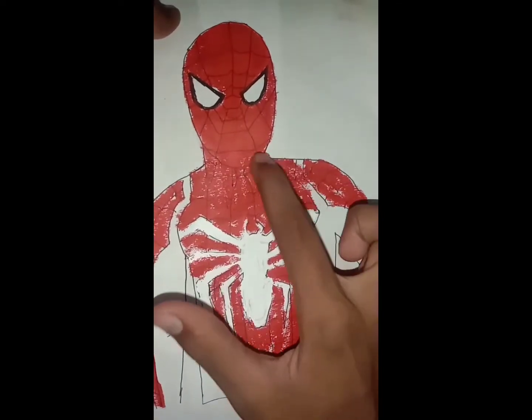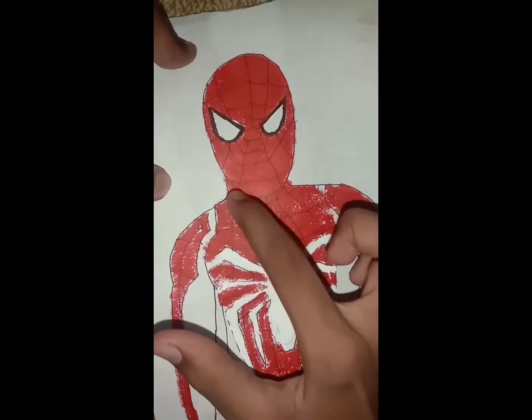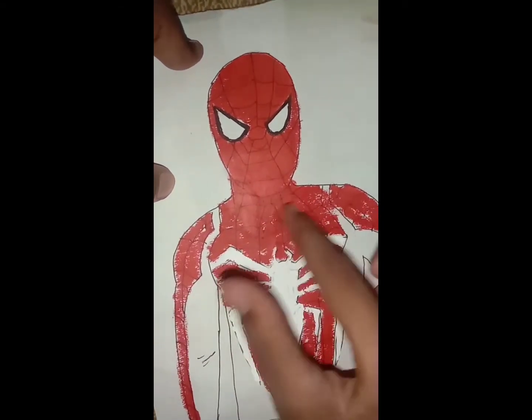Now my drawing is complete. So I will match lipstick with lipstick, and then the color looks beautiful.